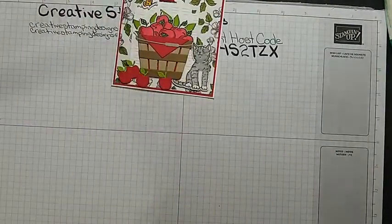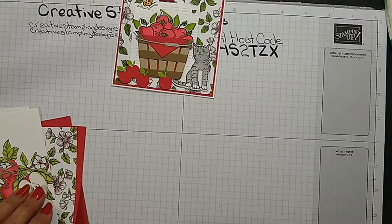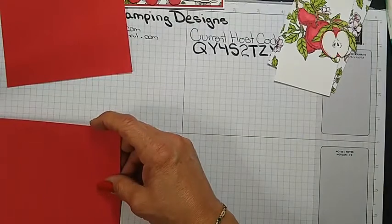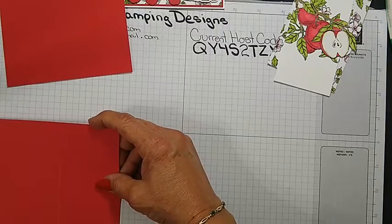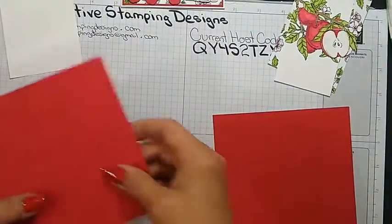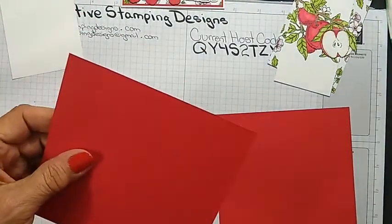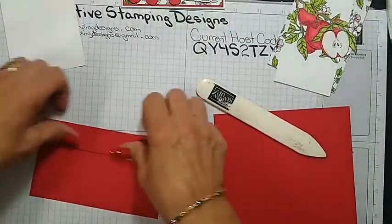For the inside, again I did a lot of the prep work ahead of time with the coloring. I have a panel of Real Red that is five and five eighths by five and a quarter, and this one I believe is five and an eighth by five and a quarter. This one here is scored at one inch and two inches. We're going to fold it like an accordion.